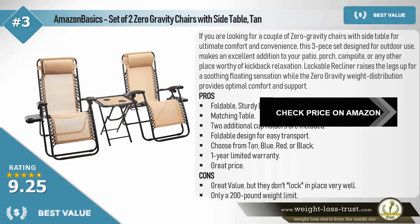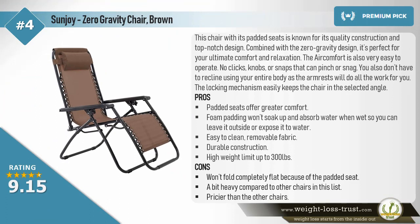Only a 200-pound weight limit. Sun Joy Zero Gravity Chair in brown. This chair, with its padded seats, is known for its quality construction and top-notch design. Combined with the zero gravity design, it's perfect for ultimate comfort and relaxation. It's also very easy to operate — no clicks, knobs, or snaps that can pinch or snag you. You also don't have to recline using your entire body, as the armrests will do all the work for you. The locking mechanism easily keeps the chair in the selected angle. Pros: padded seats offer greater comfort, foam padding won't soak up and absorb water when wet so you can leave it outside.